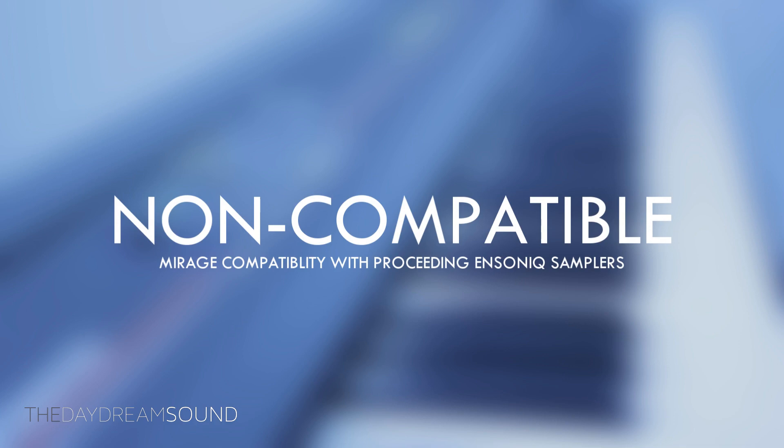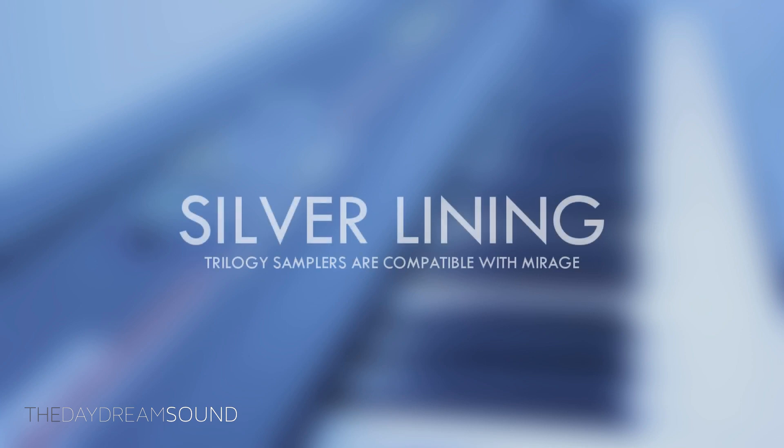Let's start with the Mirage. The Mirage is only compatible with itself. If you own any other Ensoniq sampler and you'd like to load a current sound into the Mirage — forget it, no go. You're on your own with this one. It is too old, too archaic; it's just in a class of its own, and it deserves to be.